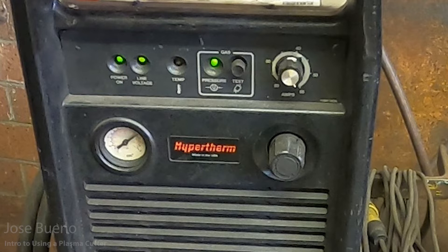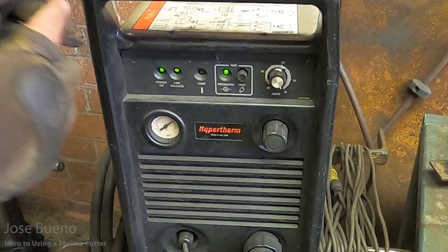One thing I like to do in the shop is just leave the amperage maxed out. This way I know that anything I'm going to be cutting, I'll be able to cut — the only thing I really need to vary is my travel speed. The gauge below that is your air pressure, and the dial to the right of that is the adjustment knob that allows you to adjust your PSI, which is the pressure of the compressed gas. So depending on what you're doing, you can adjust your amperage, adjust your air pressure, and once all that is dialed in, you're ready to cut.